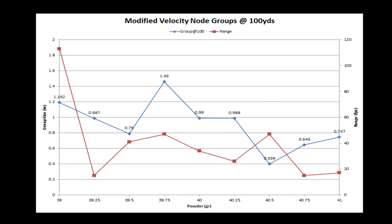This chart shows group size and range, or extreme spread. The blue line is the group size in inches — use the left scale for that. You can see it's trending downward to 40 and a half grains, and then it starts to trend upward from there, which is the direction of good. As we pressurize this cartridge, we get kind of smaller groups, hopefully more consistent.